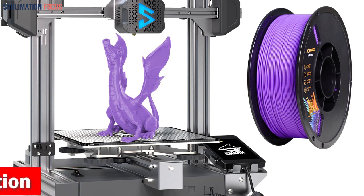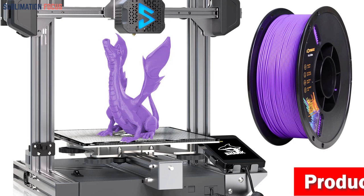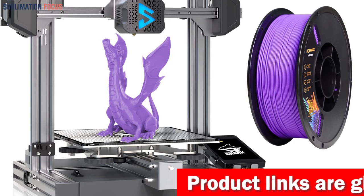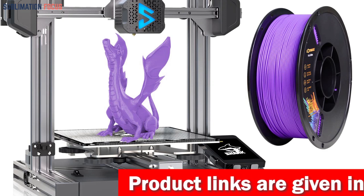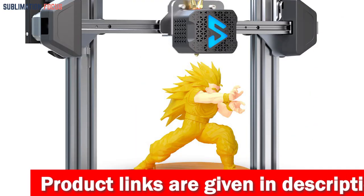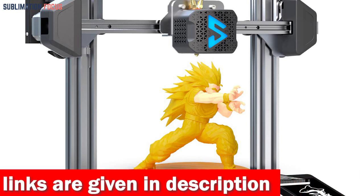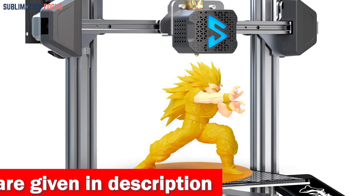The modular design of this printer is a game-changer. Not only does it excel in 3D printing, but it also offers laser engraving capabilities. Imagine the possibilities — engraved bamboo, ceramic tiles, wood, leather, and even craft papers quickly. It's perfect for DIY projects at home or school.